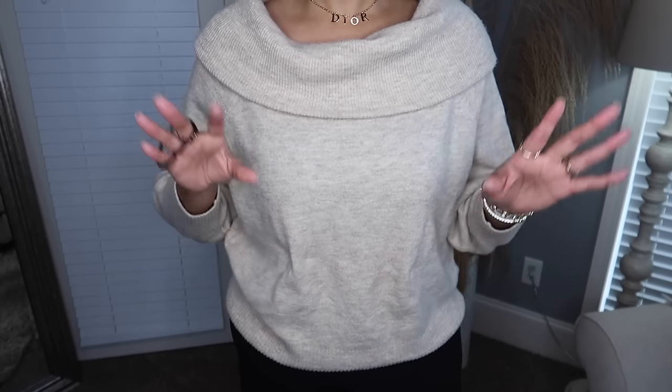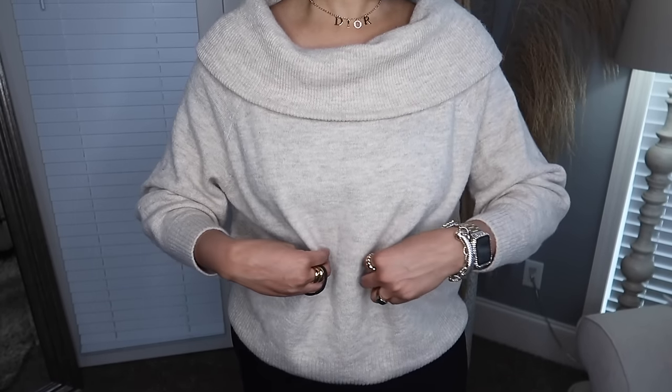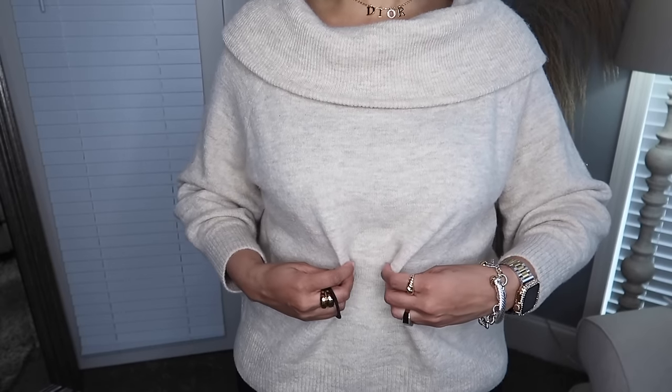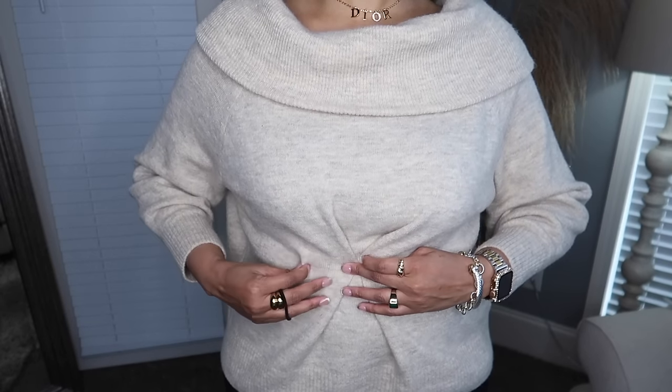That last hack with the bracelet can also be used with dresses — like if you have a billowy dress and want to create some ruching, you can add it to a dress or a skirt. It can really be styled up with any kind of piece. This next hack is also a shirt hack, similar to the last one with the bracelet, but if you don't have a bracelet, this next one is going to involve just an elastic.